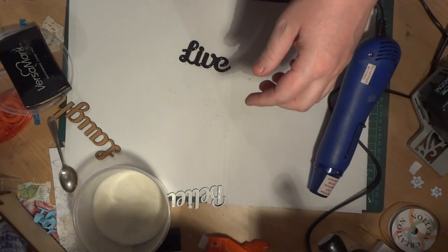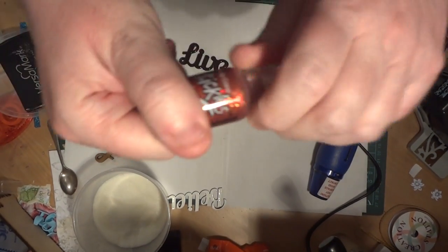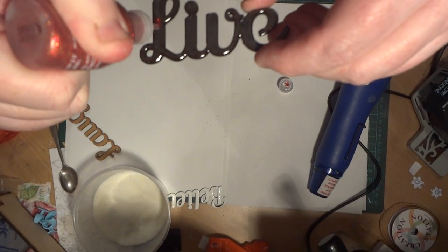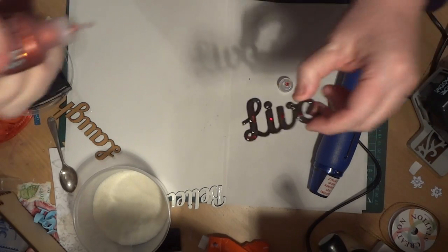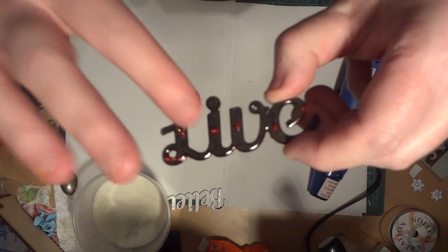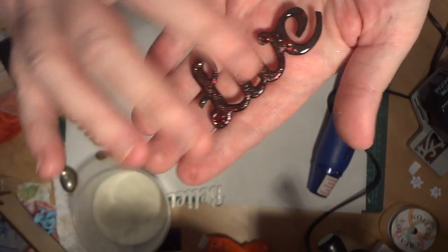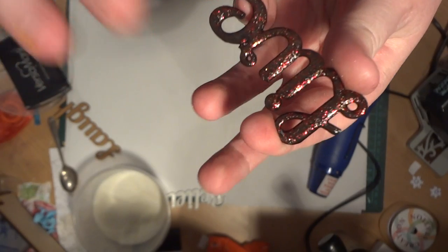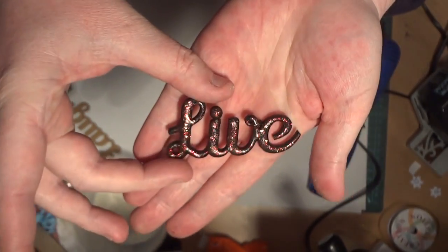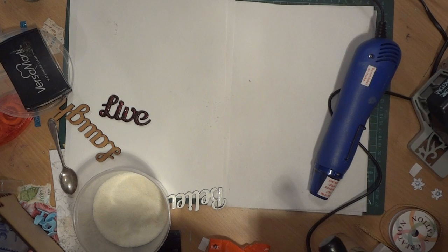If you wanted to, you could actually just go ahead and say I wanted it glittery for some reason. I've got some Stickles here which is like glitter glue, and then I just add a little bit — just dab a little bit on each letter like that — and then I just tap it on with my finger so that it's getting coverage everywhere. And then you've got a glittered finish.